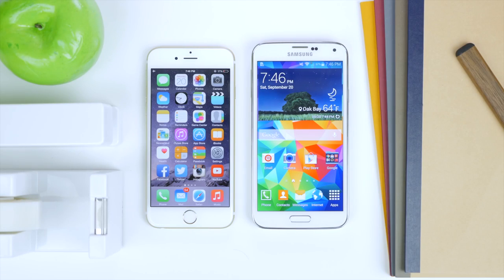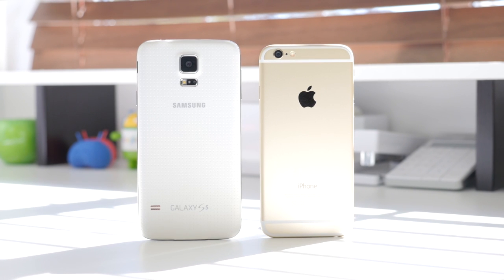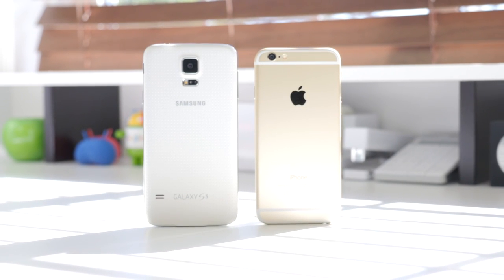The first thing I'd like to talk about is the hardware. Right off the bat, you'll notice that the iPhone is finally almost up to par in terms of size to the Samsung Galaxy S5. This time it features a 4.7-inch display while the Samsung Galaxy S5 features a 5.1-inch display, with the S5 coming in at 142mm tall and the iPhone 6 at 138.2mm. In terms of width, the S5 is still slightly larger at 72.5mm compared to the iPhone 6's 67.1mm. The Samsung Galaxy S5 features a removable plastic back, but on the iPhone 6, Apple has once again gone with metal.